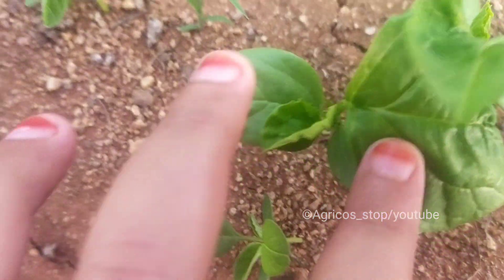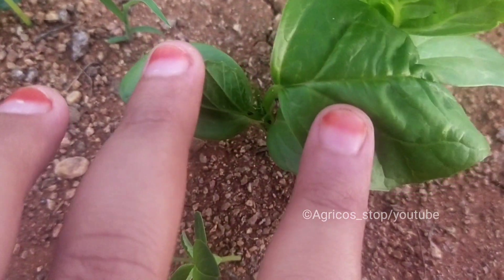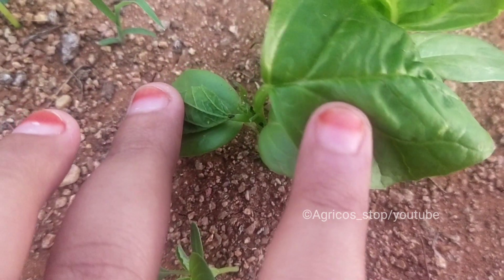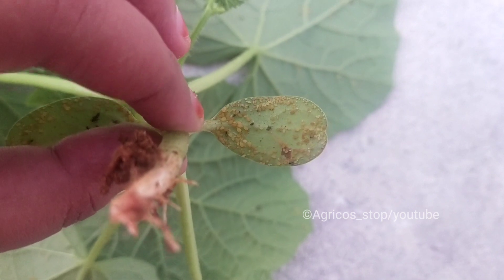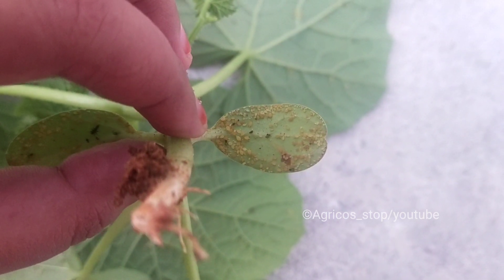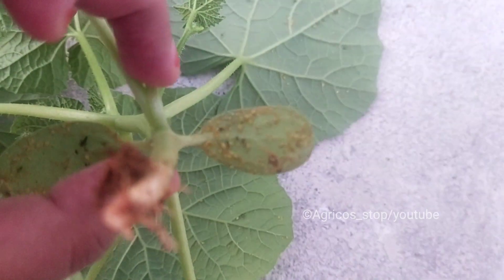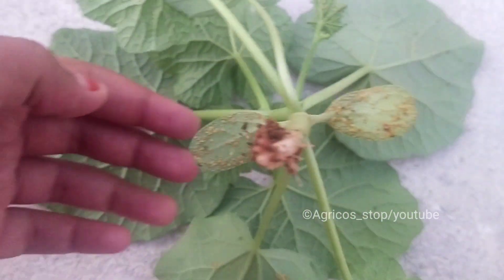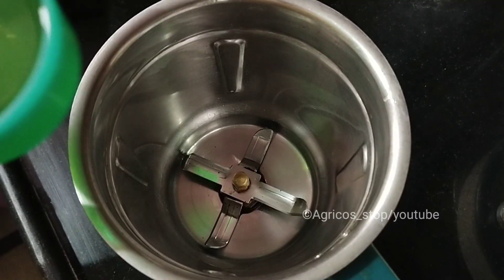Different species of aphids can be specific to certain plants. For example, some species include bean aphids, cabbage aphids, melon aphids, and woolly aphids. No matter what type of aphid it is, we have some control methods which have practically worked for me. I've tried many solutions but white oil emulsion is the best.